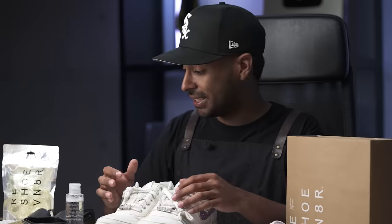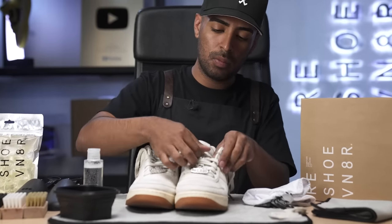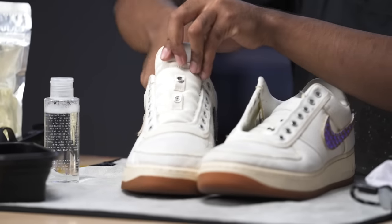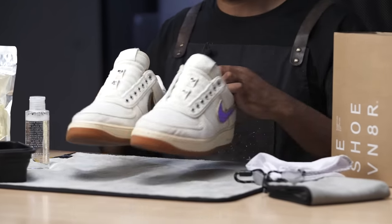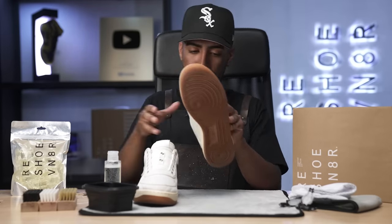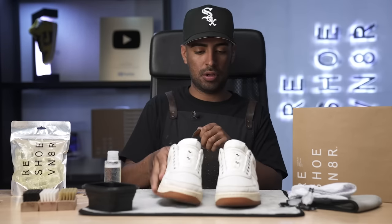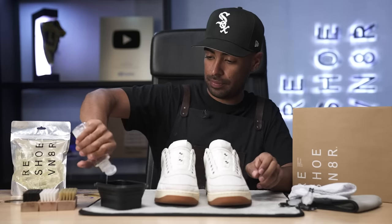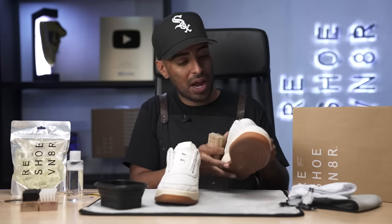The first thing we're going to do is remove our laces and insert our shoe trees. Shoe trees are in place. We're also going to remove the swooshes — we don't need these right now. Now we're going to grab our solution and squirt two squirts inside our bowl of water. All prepped and ready to go. Let's get started with this cleaning. The first brush we're going to be using is our soft bristle to start breaking down all the grime on the canvas.